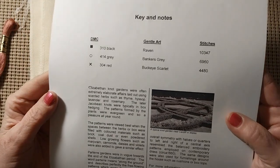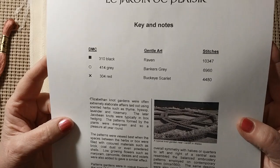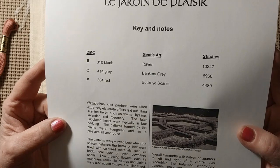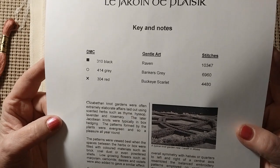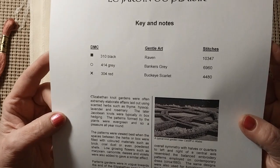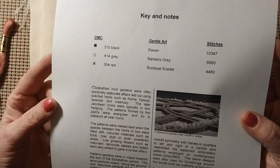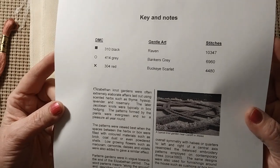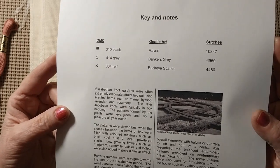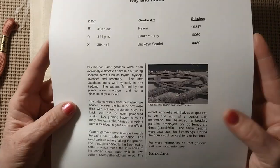Yeah, it was supposed to be black, gray, and red. Elizabethan knot gardeners are often extremely elaborate affairs laid out using scented herbs such as thyme, hyssop, lavender, and rosemary. And the later Jacobean knots were typically in box hedging. The patterns formed by the plants were green, evergreen, and so a pleasure all year round.